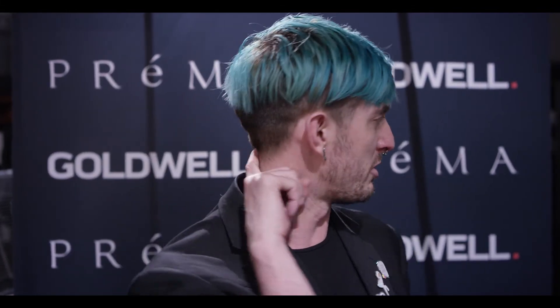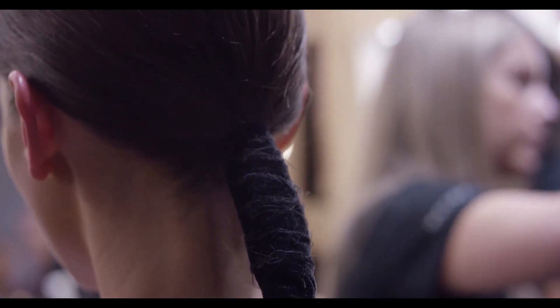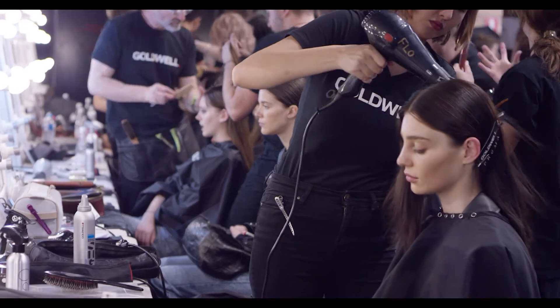We've tied that off really low on the bottom of the head in a ponytail, and then we've wrapped it with some really distressed velvet that we've worked on — we've frayed the edges and given it a bit more of a streetier, urban look.